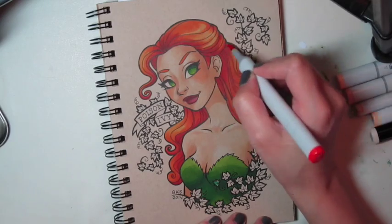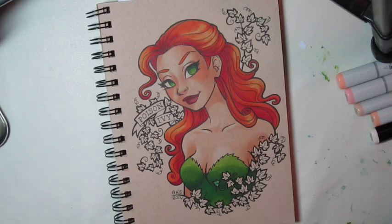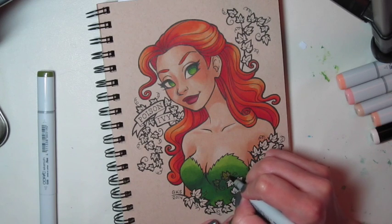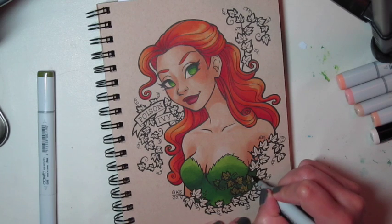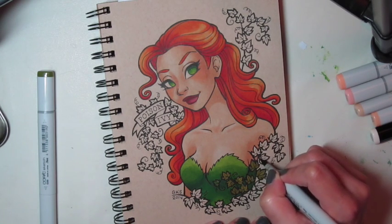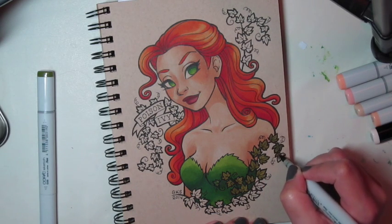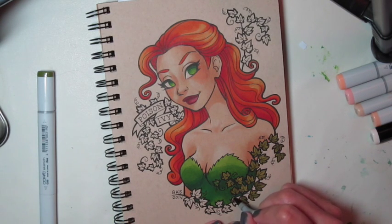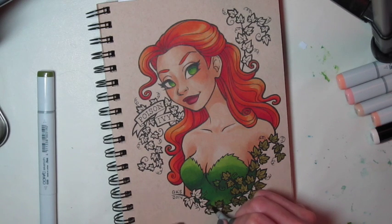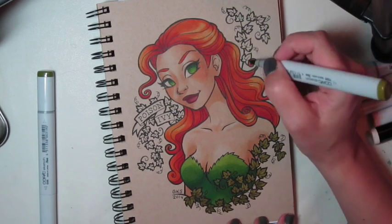And this is where I'm adding the darker red. I like to add a little red to the eyebrows too, because eyebrows aren't just one flat color. Now I'm doing an olive color for the ivy leaves — it gives a nice contrast between the bright green of her bodice. There's so much green going on that I wanted to find a way to not make all the green blend into each other, and I think the olive works well here.